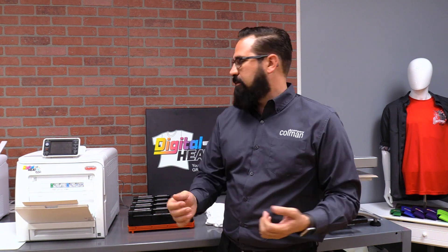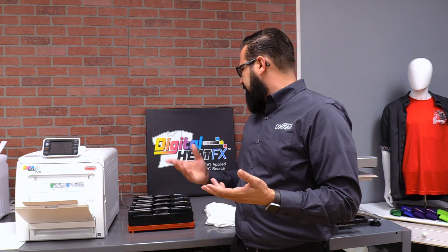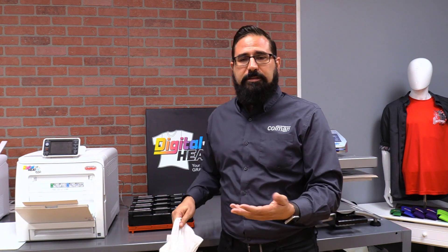The toner transfer industry is really revolutionizing and changing the industry of customized apparel, customized awards, promotional items and all these things. But there's still sublimation, and the i550 can turn into a sublimation printer as well. I'll tell you a little bit why that's important.